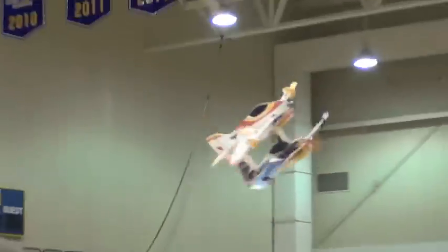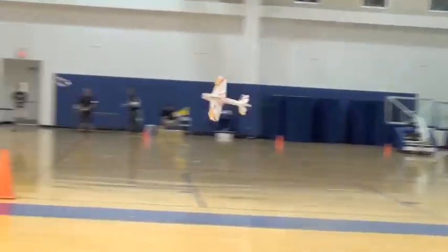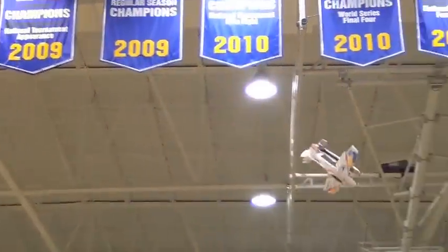Dude, dude, dude! It's so fast. Alright, you wanna roll a movement? I thought we could do it. No power, no power. We got it, we got it, we got it!